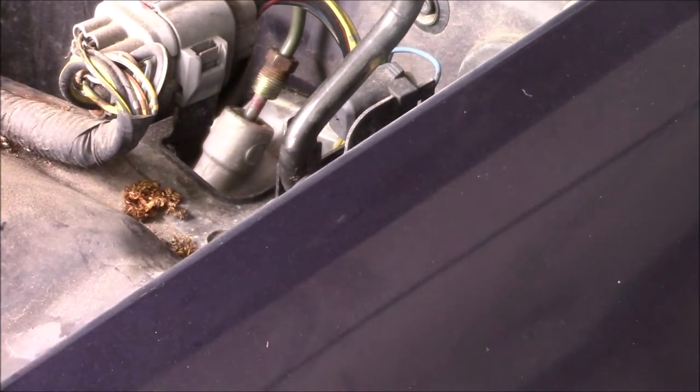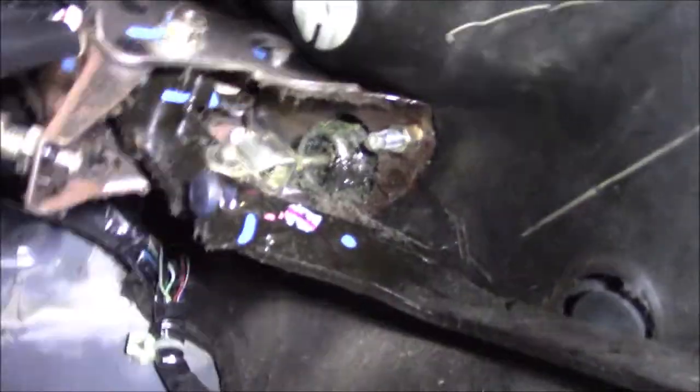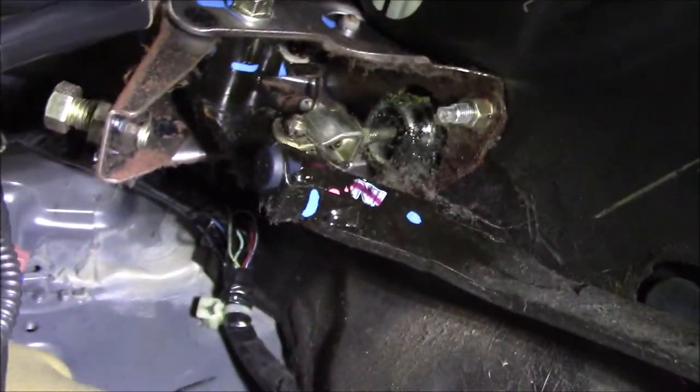Now we can go on the inside and take the cotter pin out, then unbolt it from the firewall. Hopefully the camera can pick this up — not a lot of light or room under here. There is a cotter pin that you need to remove. Once that's out, you can push the little pin through and take that out. Then we're going to unbolt it from the firewall — those are 10 millimeter bolts. We'll take those two bolts out.